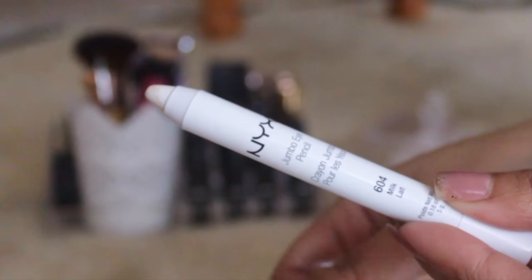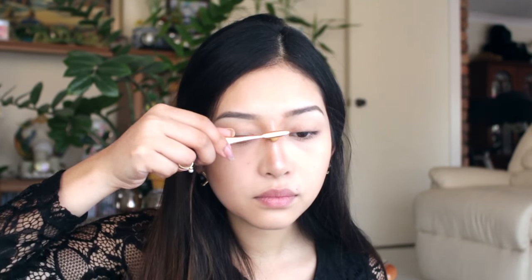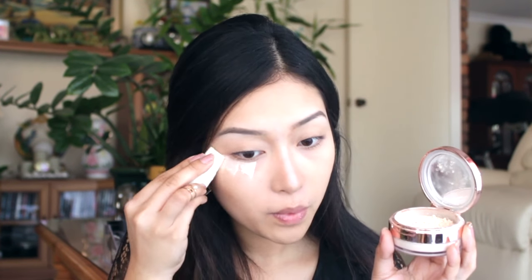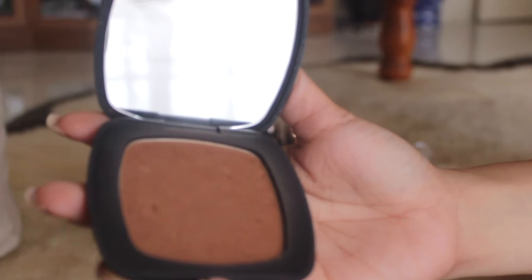I grabbed the white NYX jumbo pencil to highlight the bridge of my nose and just blending that in as well. After this, I'm baking the face using a loose powder from W Cosmetics, which works quite well. I'm just leaving that powder to bake while I'm taking my bronzer to set the contour I applied earlier.